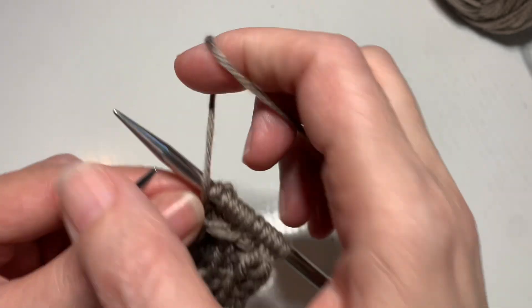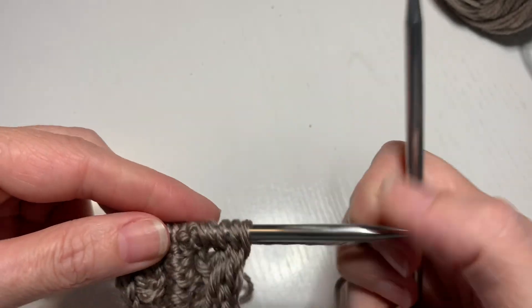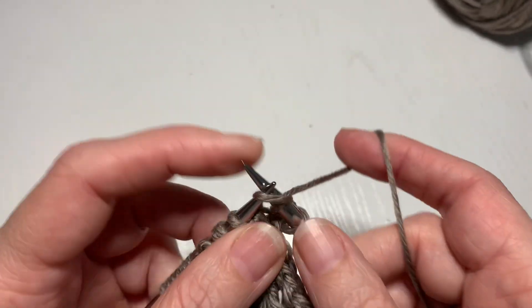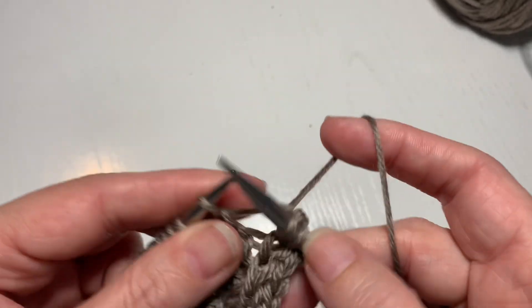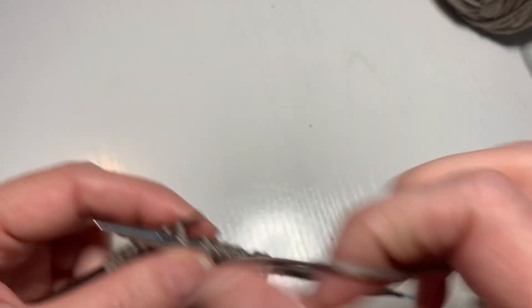I'll quickly do the rest of the row and do the next one. I highly recommend rewinding and watching again. It is fairly easy to do, but you do need to make sure you are holding on to all the stitches while you're moving your needles so they don't come apart.